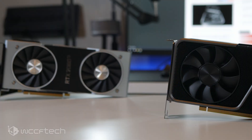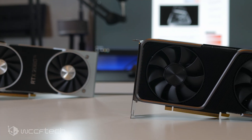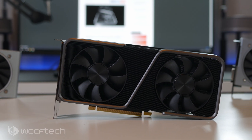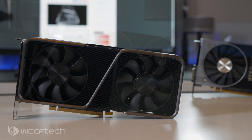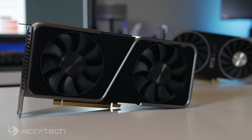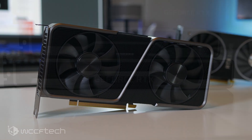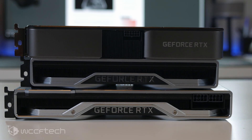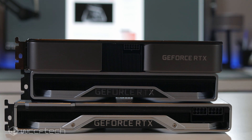Before we look at the results, let's talk about the card itself. This is a GeForce RTX 3070 with 5,888 CUDA cores, a base clock of 1500 MHz and a boost clock of 1730 MHz. However, the card stays roughly around 1900 to 1950 MHz while running at 1440p, with a little lower at 4K as load increases. It has 8 GB of GDDR6 — no GDDR6X here — on a 256-bit bus, giving 448 GB/s of memory bandwidth.